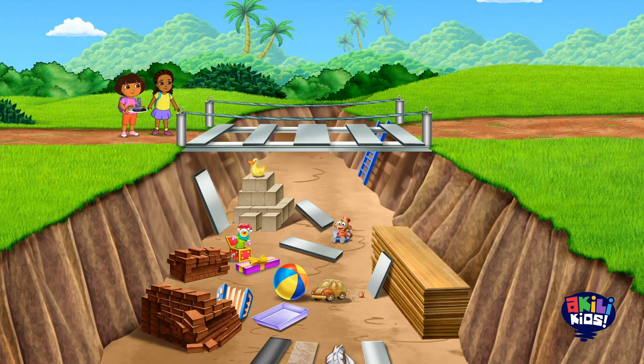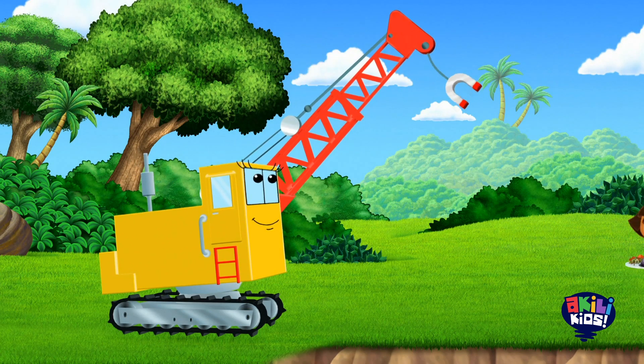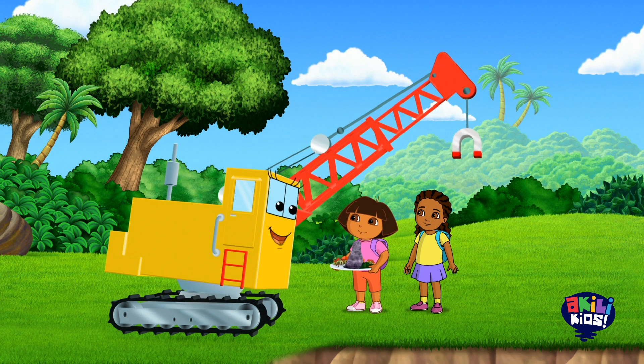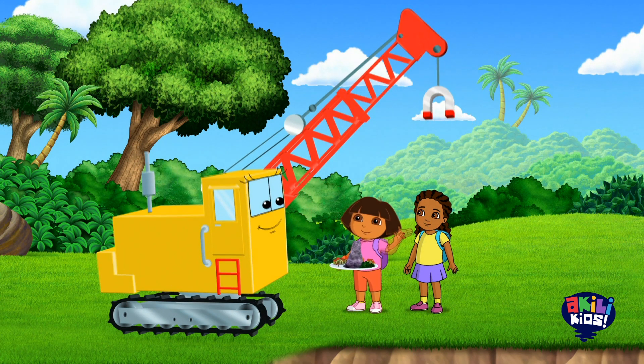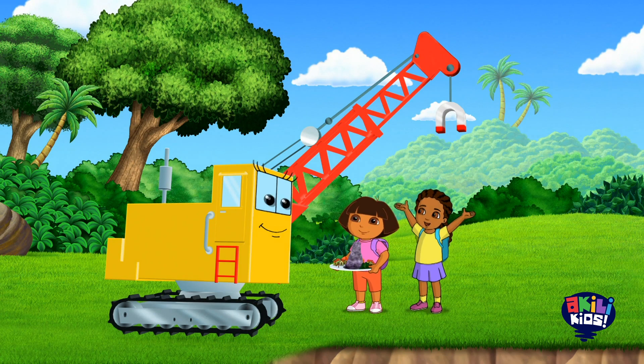Let's stop and think. Hey Emma, look at all the pieces down there. We can fix magnet bridge if we find all the pieces that are pulled by a magnet. And look! That crane has a magnet! Señora Grúa, ¿nos puede ayudar? Claro que sí! Awesome! The crane's gonna help us pull up the bridge pieces. Baja, Grúa!